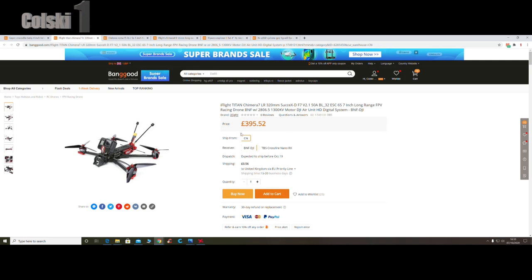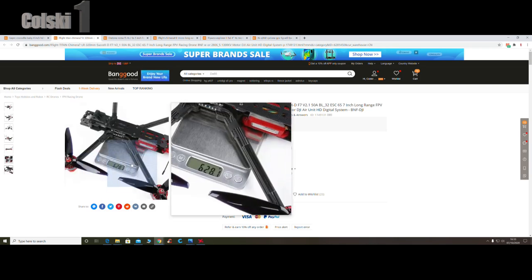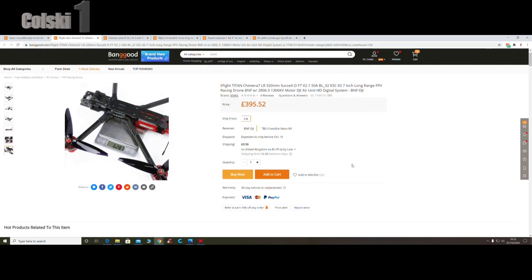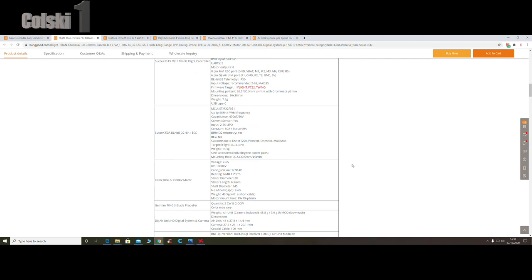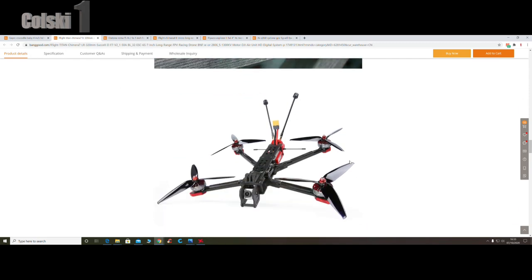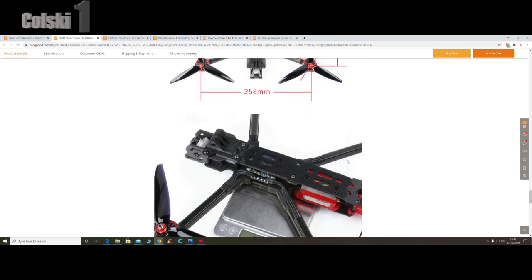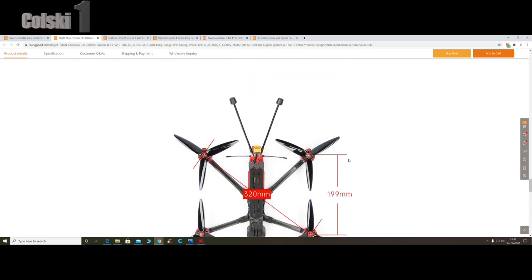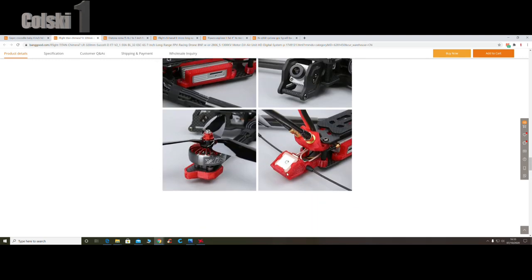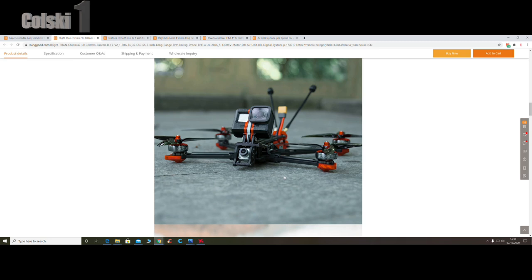Next one we'll look at is a seven inch long range - not super light, this one. It's coming in at 628 grams naked, no camera on the front. All these are designed to have either a naked GoPro on, or I think they're called a 360 Go - the little white camera that slots into a slot. Some of them you can buy the mount for as well. This one is a beast - really nice seven inch. It has the air unit but not the Vista, and again GPS. All these come ready to bind and fly out of the box - if you've got the DJI controller you're just going to simply bind it.